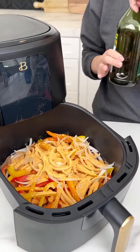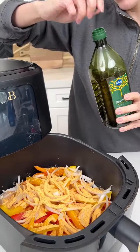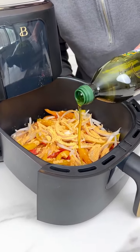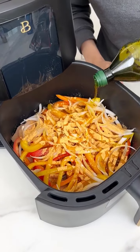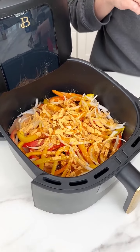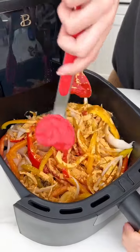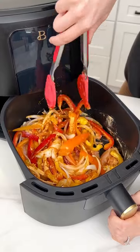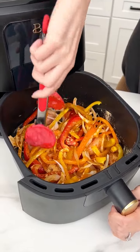Now to make sure we get some moisture, we are going to grab our olive oil — you could do avocado oil if that's your preference — and we are going to drizzle that right on top of all those delicious veggies and that chicken. This will also help brown up the veggies and the chicken, which is exactly what we want. Go back in with our tongs and give this a good mix. Make sure all those pieces of chicken and all those veggies get fully seasoned.